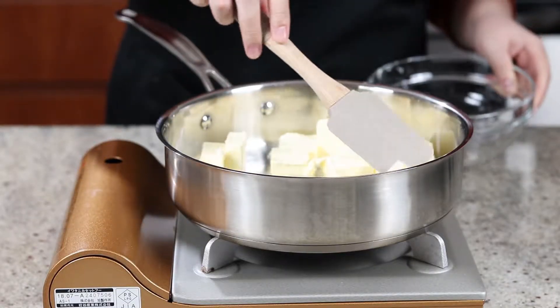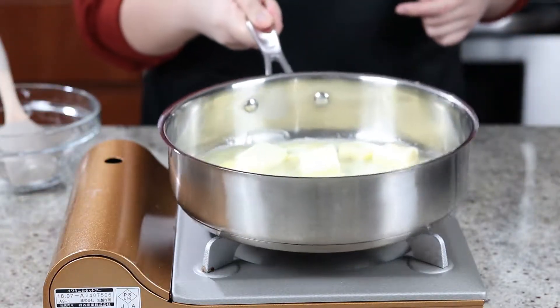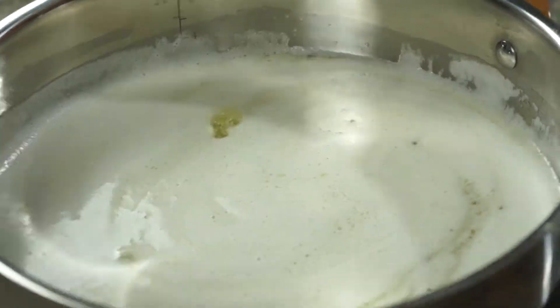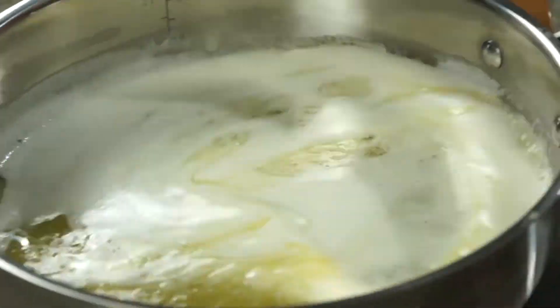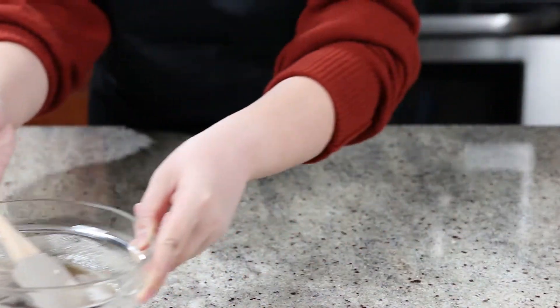Your butter will get bubbly and foamy first. Swirl the pan constantly until the butter turns into a beautiful dark amber color and smells rich and nutty. This process takes about 3 minutes. Once it's done, transfer it into a bowl immediately to stop the cooking process. Set aside to cool.